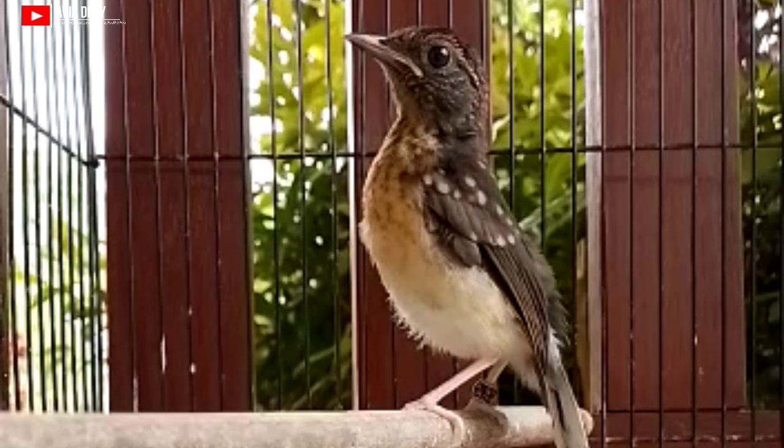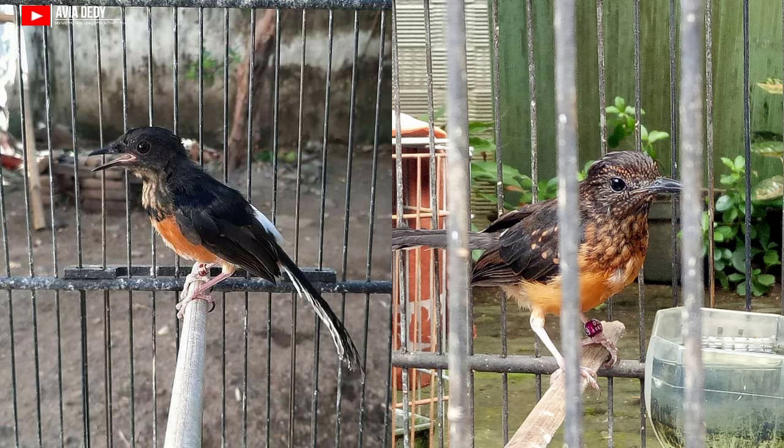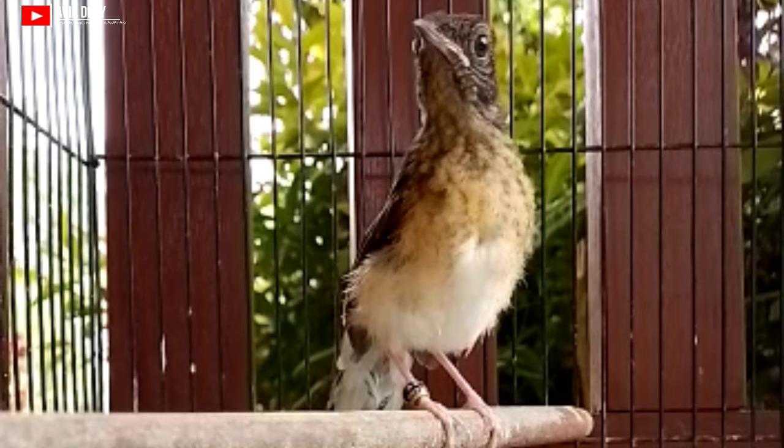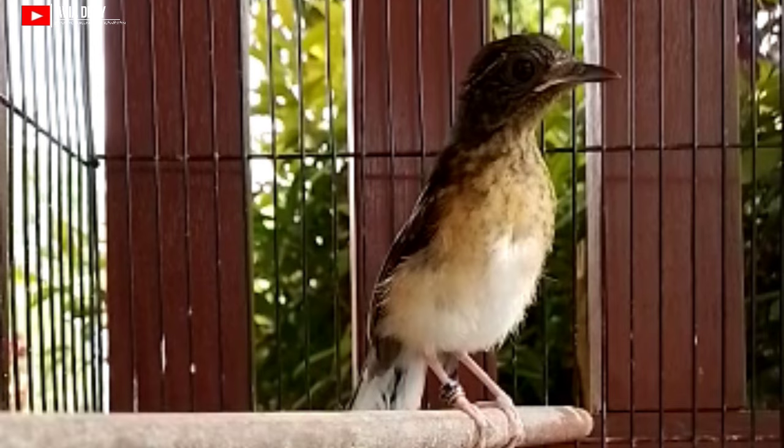Yang ketiga yaitu warna bulu murai batu trotolan jantan. Kalau kita lihat di bagian bulunya lebih gelap dibandingkan betina. Agar lebih akuratnya, cermati warna bulu di sekitar punggung dekat leher. Apabila warnanya hitam gelap diiringi kilap metalik, dipastikan itu trotolan murai batu jantan. Sebaliknya kalau warnanya hitam pudar, itu berarti betina.